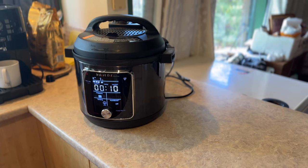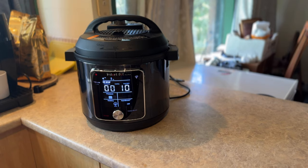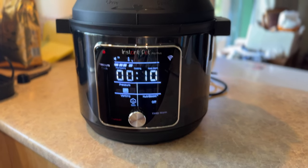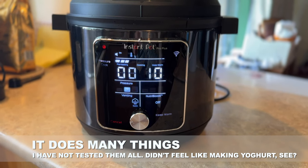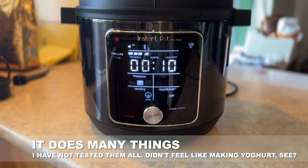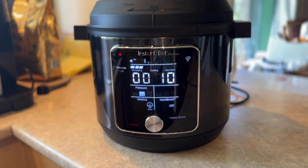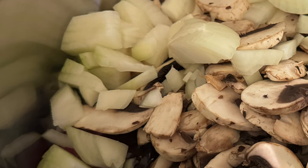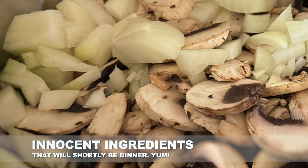In terms of performance, the Instant Pot Pro Plus has 10 different onboard cooking functions: pressure cooker, slow cooker, rice cooker, steamer, sauté, yoghurt maker, warmer, canning pot, sous vide, and NutriBoost. In the interest of full transparency, I've not tested every single one — I haven't felt the pressing need to make yoghurt or do any canning. What I have done is use it to prepare a variety of meals and sides for my family over the past couple of weeks, testing its efficiency and the quality of food it prepares, both as a standalone pressure cooker and via its app functionality.